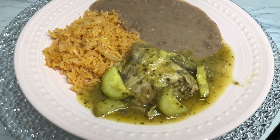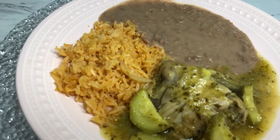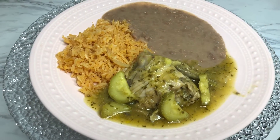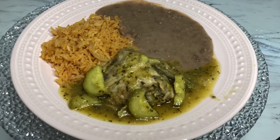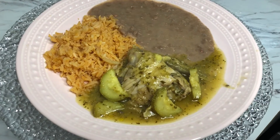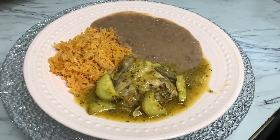Here is our chicken with calabacitas — guisado de pollo — with Mexican rice and refried beans. I didn't get a chance to film the rice for you guys, but I will in the next video. You can serve this with tortillas or quesadillas. I'll be serving mine just like this. I hope you guys enjoy it!